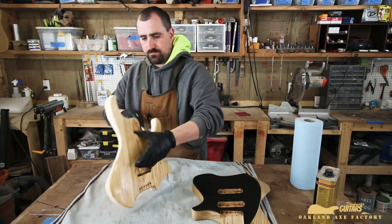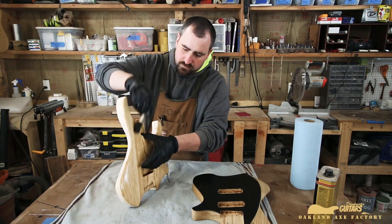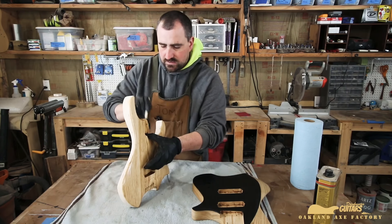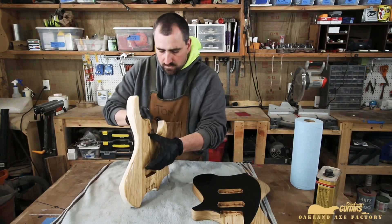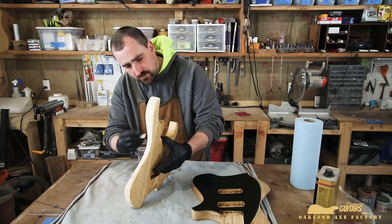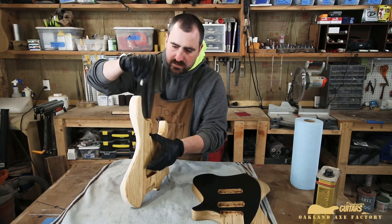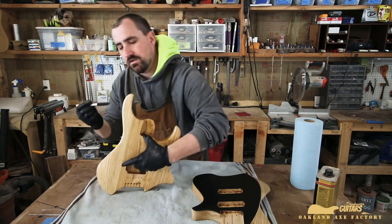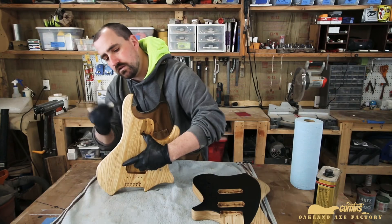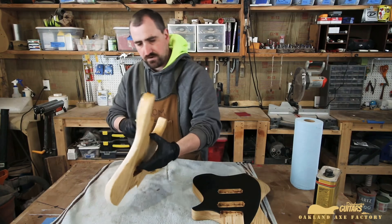You can use a foam brush like I do, you can use a rag, paper towels — you can even spray this stuff on if you have a nice spray setup for oil-based finishes. I don't recommend using the same sprayer for both oil and solvent-base or water-base; I usually use a different sprayer for everything.